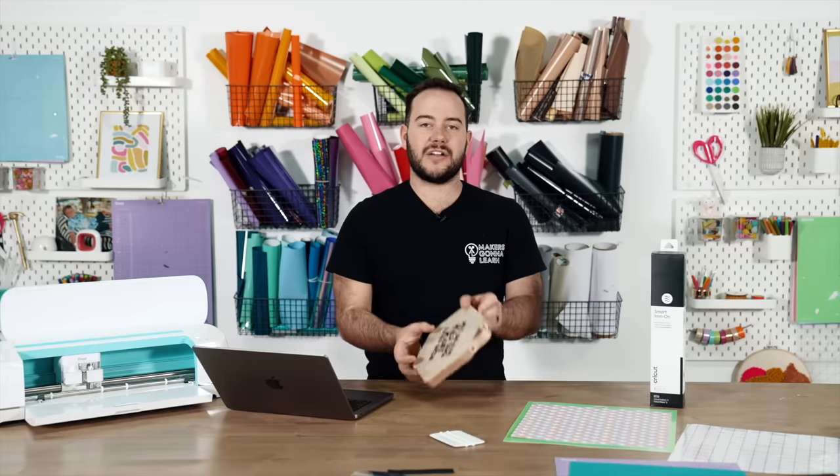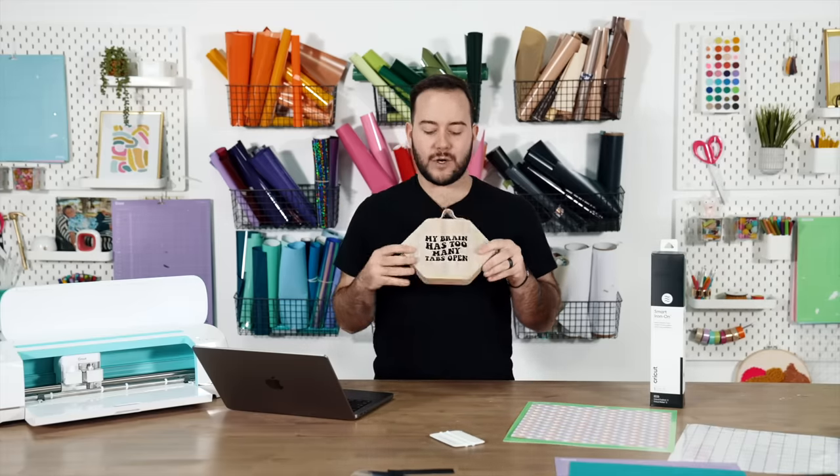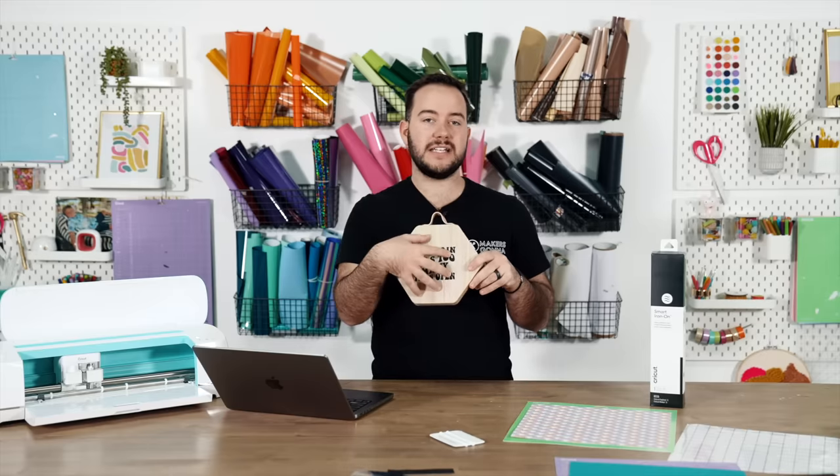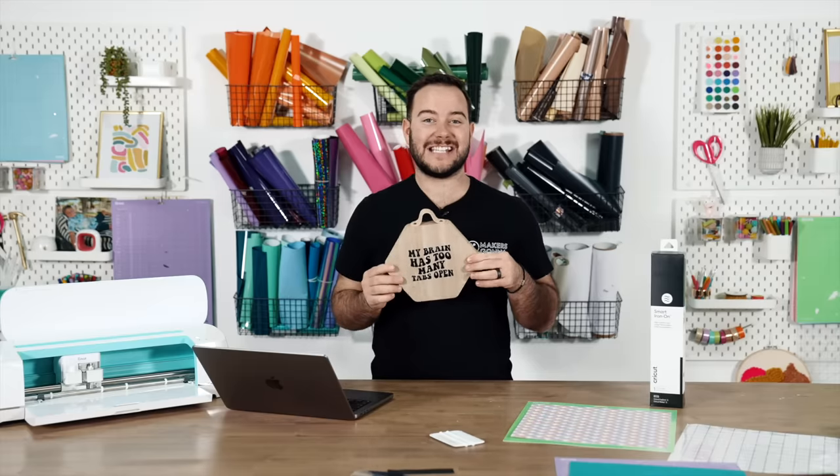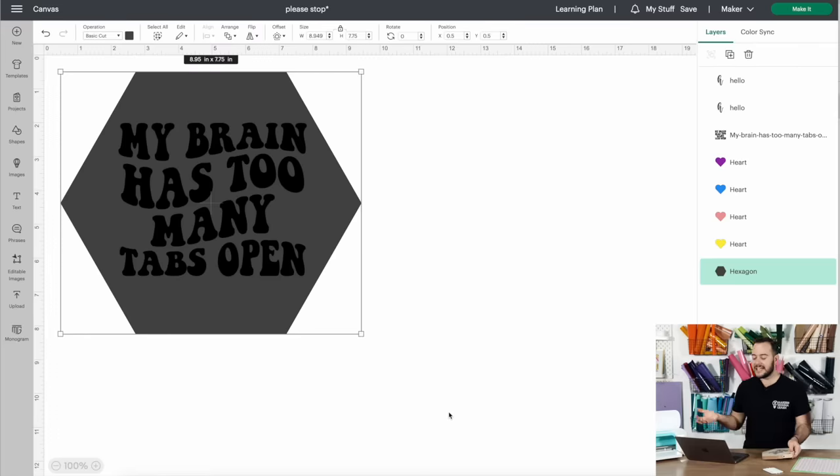For shapes like this hexagon, I have an even better and more efficient way. Instead of guessing how much space you can fit a decal, measure the full size of the hexagon and enter it into Cricut Design Space. Here I punched in the exact size — 8.95 by 7.75 — which allows me to bring in my decal and size it as large as it can go for this exact hexagon. This ensures you don't waste material and it looks perfect.